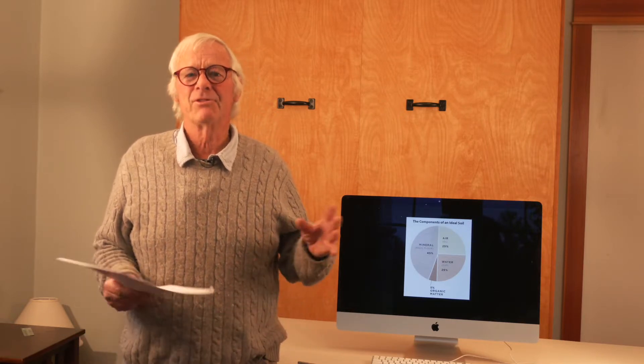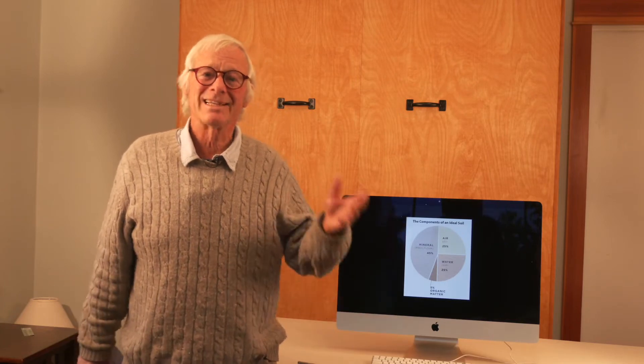Here we are in studio. We usually do these videos outdoors, in situ — out in the orchard, out in the garden, out in the fields. We're on the verge of another atmospheric river of moisture. We've had a series; this will be the tenth one we've had since late December. So here we are indoors, making good use of the time when we can't be out in the field.